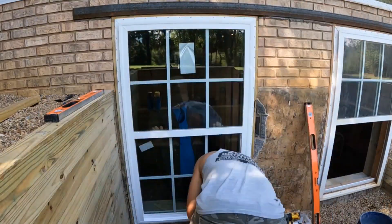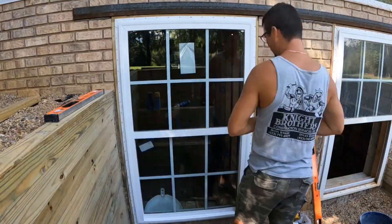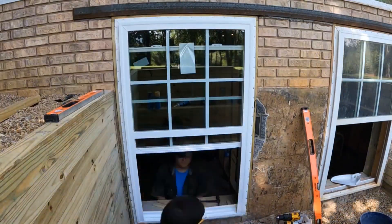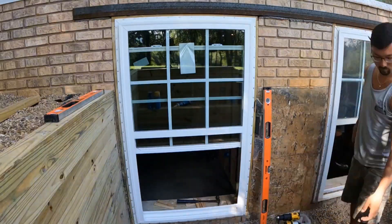After I get the window nailed off all the way around, I'm going to silicone between the framing and the block. Then I'll install the brick mold all the way around to hide the framing. And there it is guys — there's your egress window.